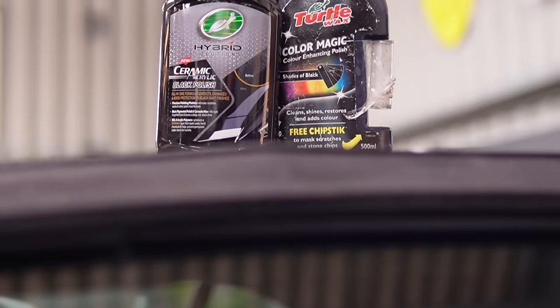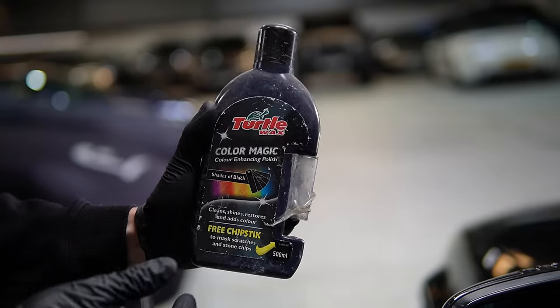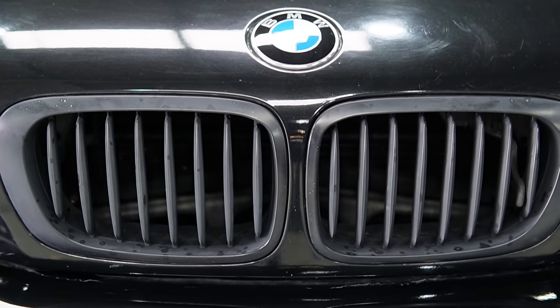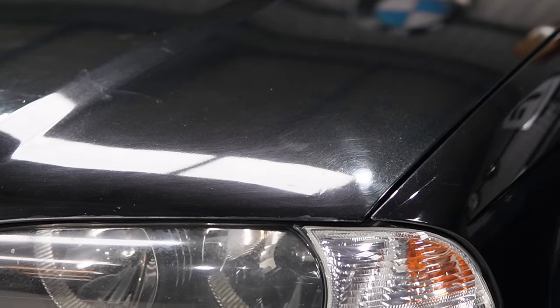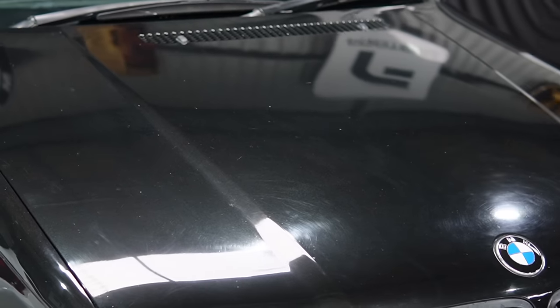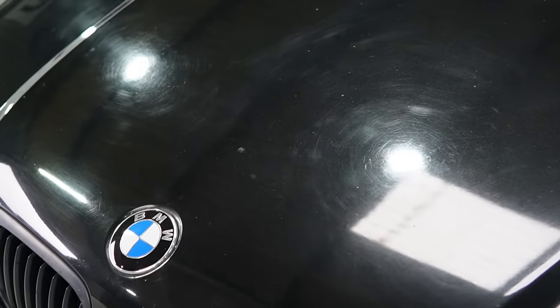If you remember the good old days of using Color Magic, think of it as a newly improved version of that. I'll admit I was a bit skeptical — I was thinking, how can a black polish enhance a black car? It's not going through the clear coat. So I wanted to test this on the harshest paintwork ever, and we sourced this BMW right here. As you can see, it's spent most of its life at the hand car washers — swirls, scratches, you name it.